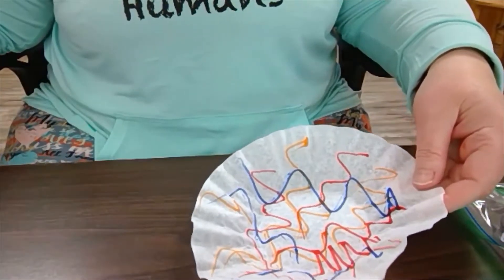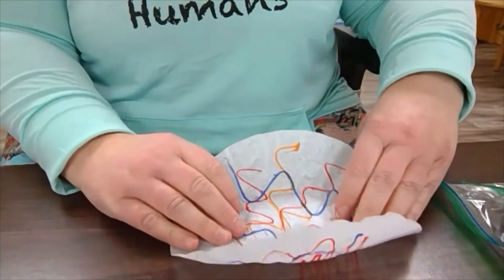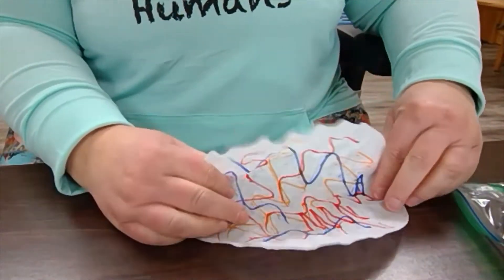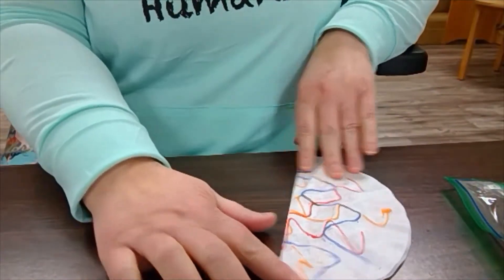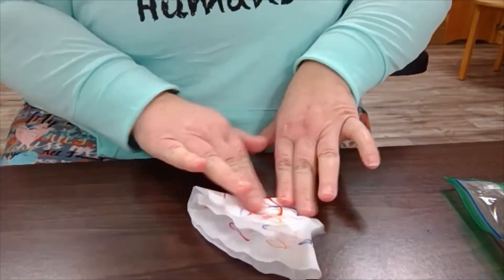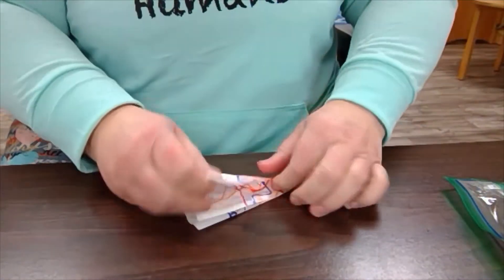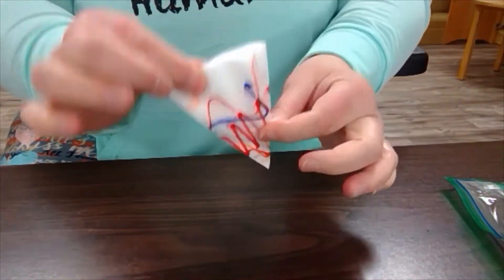Once it's dry, you're going to take your filter and fold it. You fold it in half like this, then fold it in half again, and then fold it one more time. Then that's when you're going to cut.